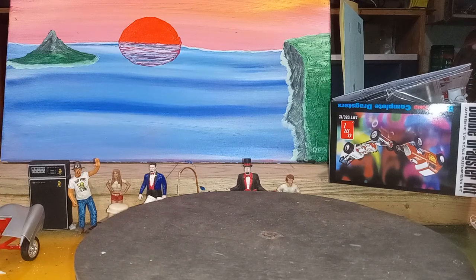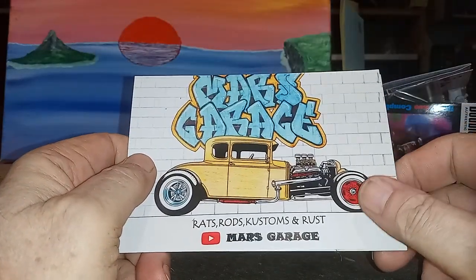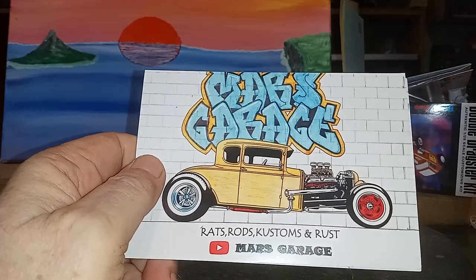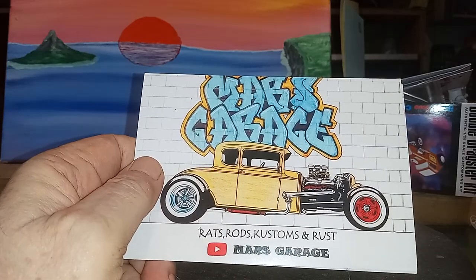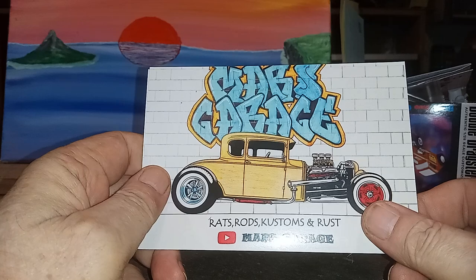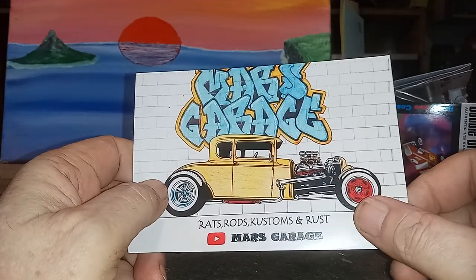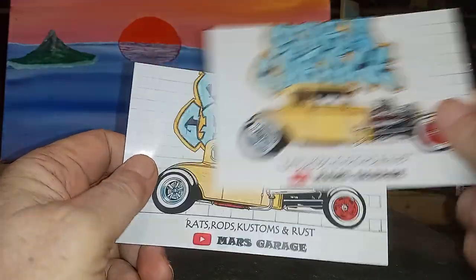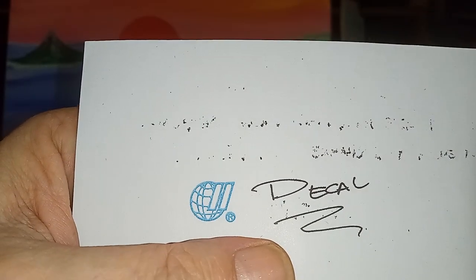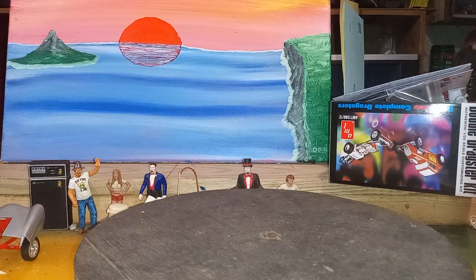Shoutout to Mars Garage. I love Mars, he's such a cool dude. I just went over and watched one of his videos — I think it was yesterday or something, pretty good. This is Mars Garage, I love this guy. He needs some subscribers and comments and love and views and likes — go over there and check it out, you'll like him. He's a really cool dude and he builds a good model. And look at the handwriting on this card — this cat has got some beautiful handwriting. Thank you Mars for the kind words.